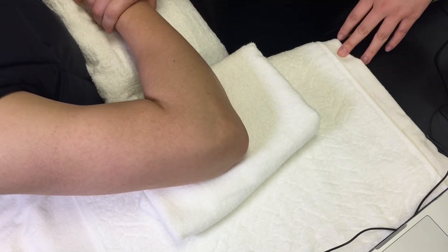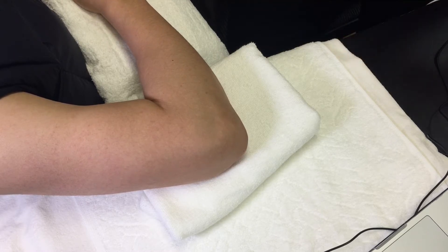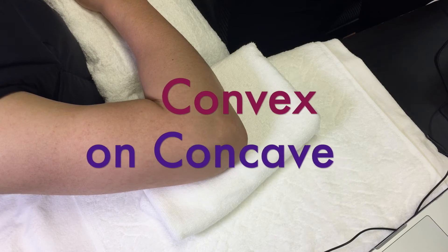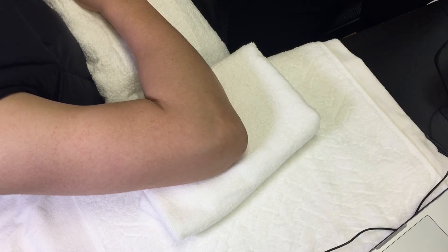The proximal radial ulnar joint is a pivot joint where pronation and supination of the forearm occur. The convex rim of the radial head rolls and glides on the concave radial notch of the ulna.